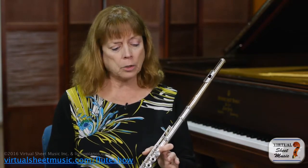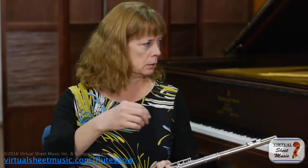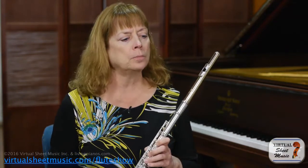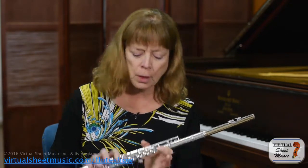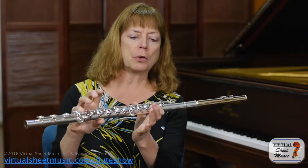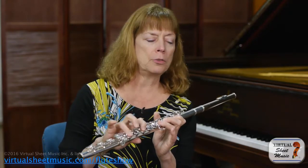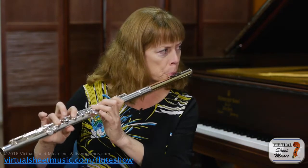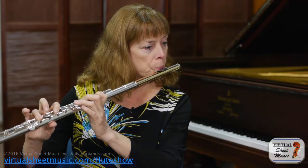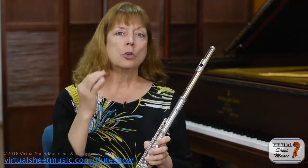Another fingering I want to talk about is for the C above the staff. That note is a little tricky to get a nice quiet entrance on. Instead of the normal C fingering, you put down your B, your A, your G, your F key, and your F# key — and then you can get a very gentle, controlled entrance.